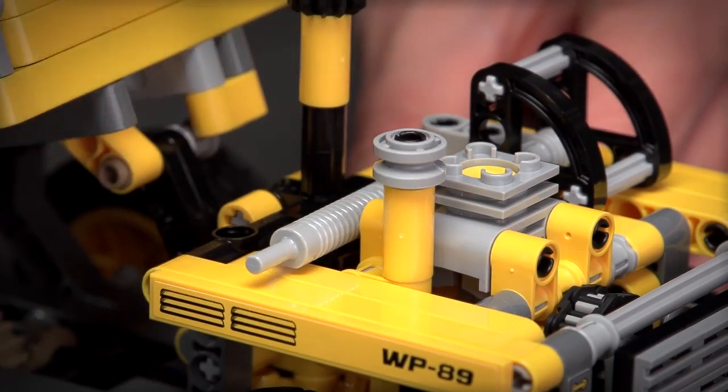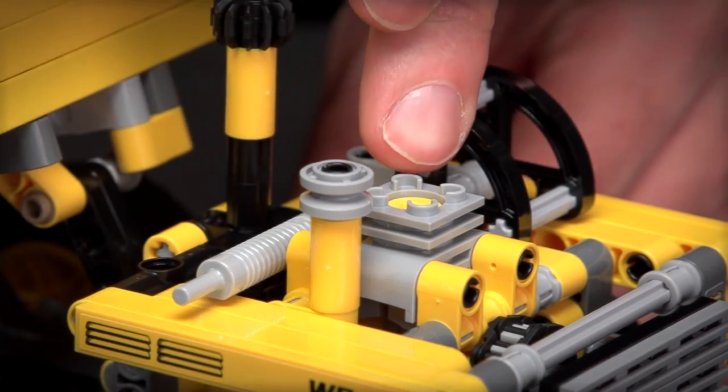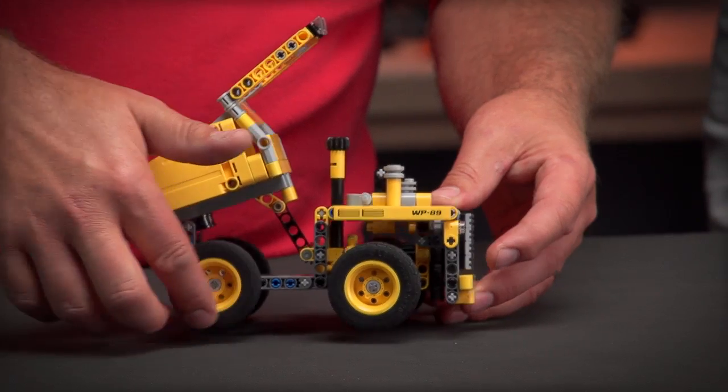If I open the tip you can see even more details — we have an air filter, exhaust, and a working motor which is driven by the back wheel.